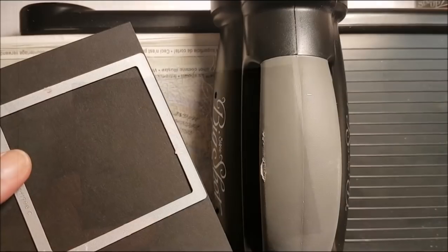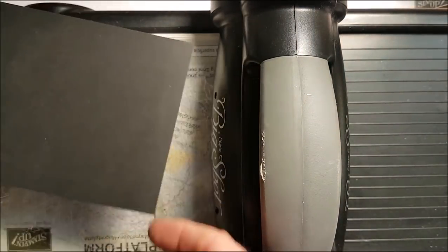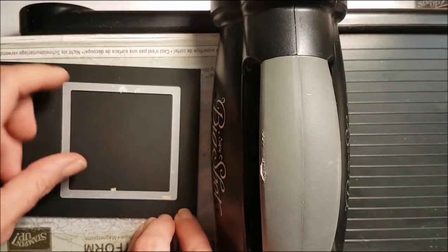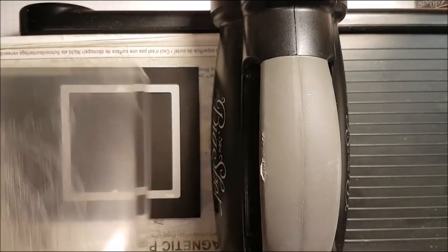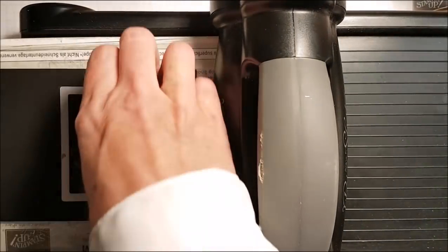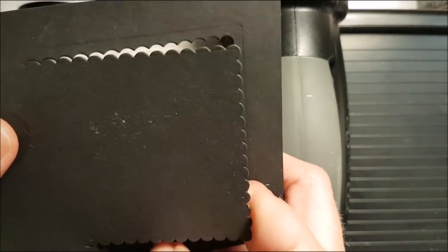Before I start with the technique I'm going to show you a little trick. I don't like to waste cardstock, and because the whisper white cardstock is going on top of the black, I can actually cut out the center of this cardstock and use that piece for a different card. I have my square framelit die and I'm just going to position it right on here and run it through the Big Shot, but not going past the bar.